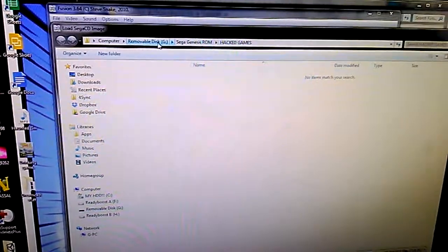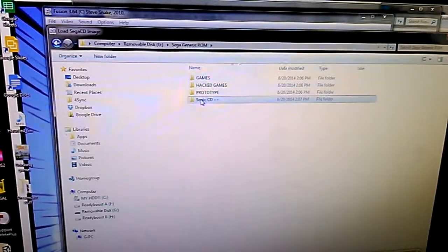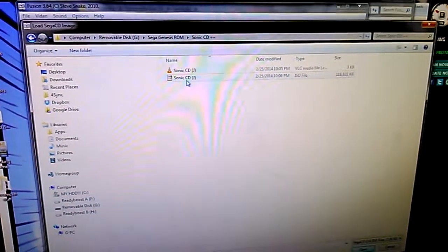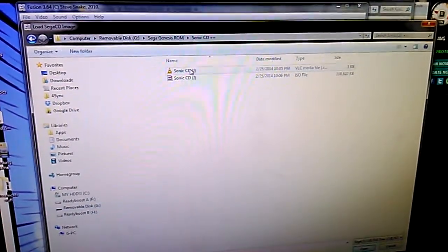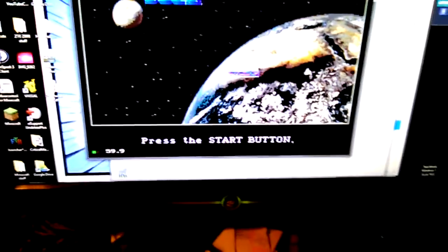I've already got Fusion configured, so I'll just load a game — let's load a Sega CD game. I load it from the CUE file because this is a custom game I modified. No audio because I've got headphones plugged in.